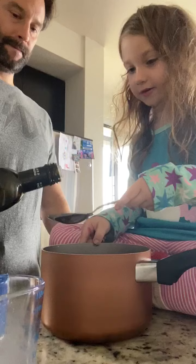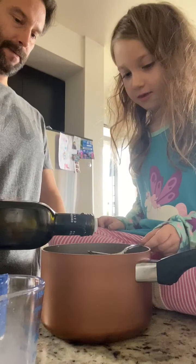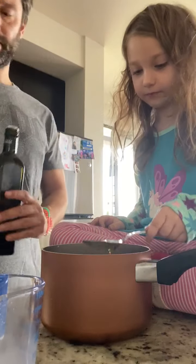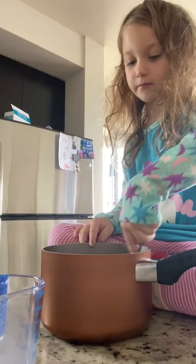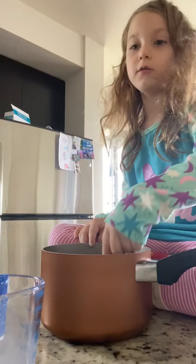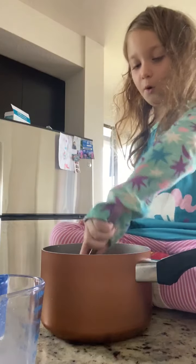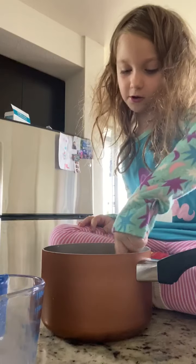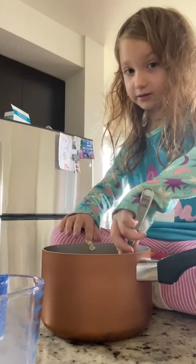So now we mix. We need one full tablespoon of that. You can use as much vanilla as you want, but you're not supposed to use so much. I used a lot because it came out faster than I expected.